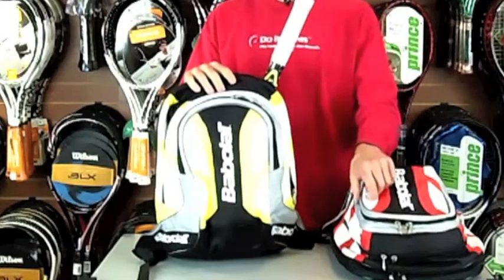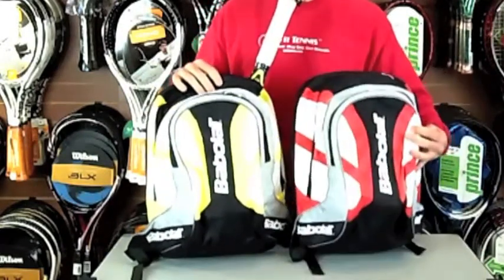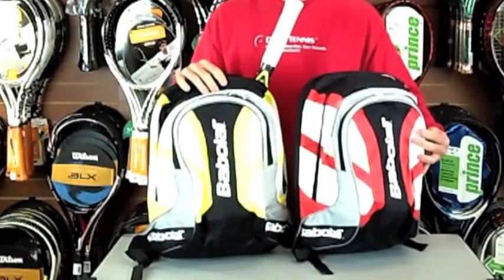So this is the Babbelak Club Backpack — it's also available in red, as you can see here, and there's also a blue one as well. That's the Babbelak Club Backpack from Backpacks.co.uk.